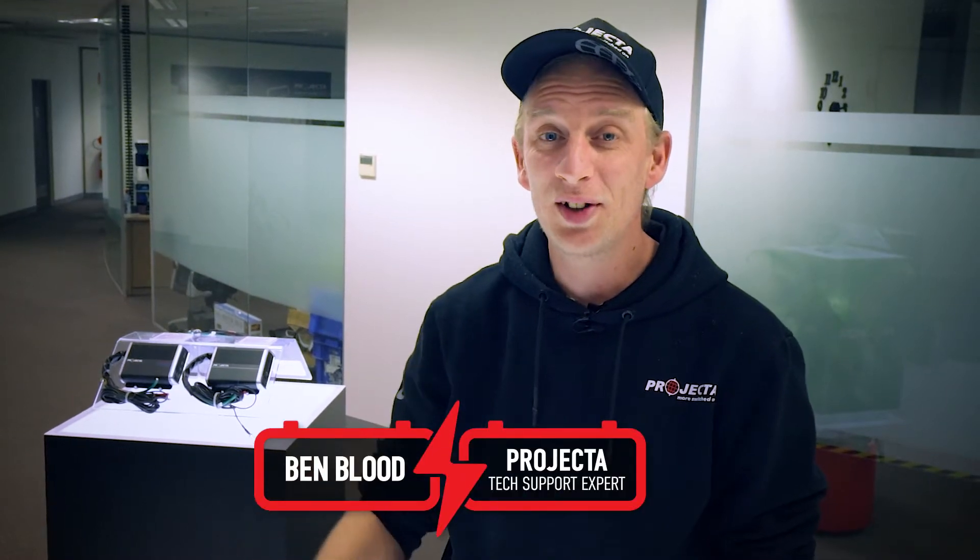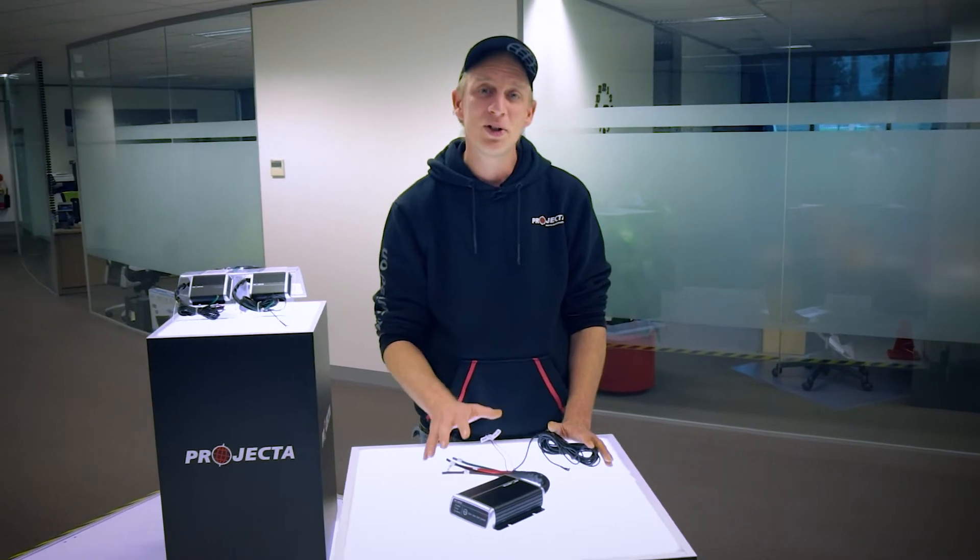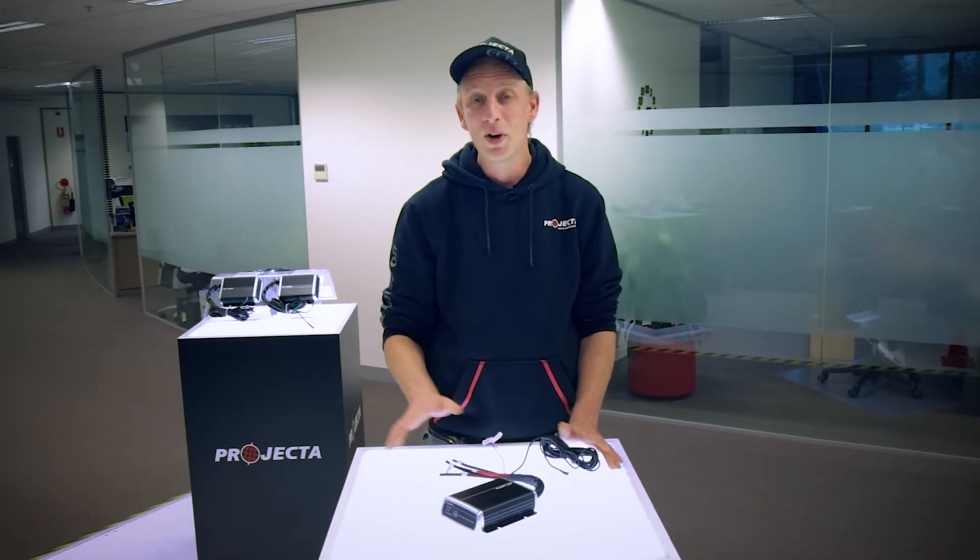Hey guys, Benny here with another quick tip on the IDC25. The tech support team here get lots of troubleshooting questions about the IDC25. Now one of the most common failure points is the install — either incorrect cable sizing or bad connections.